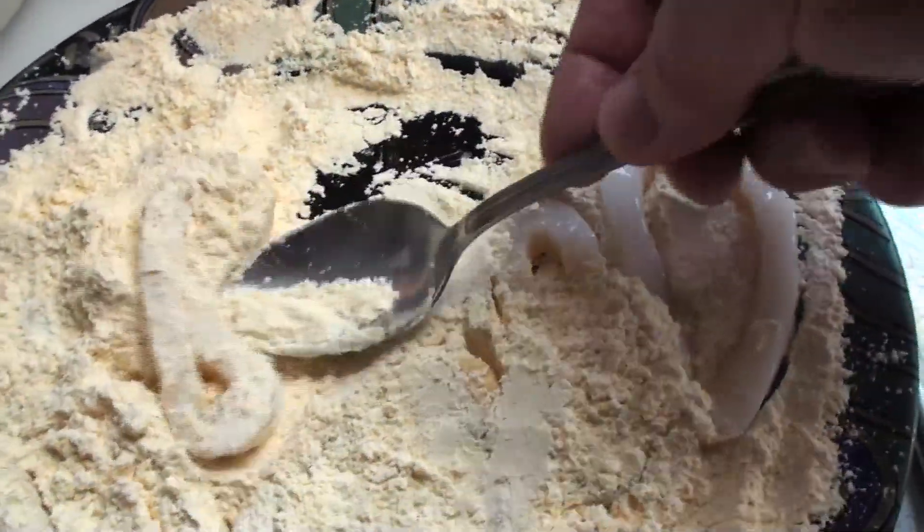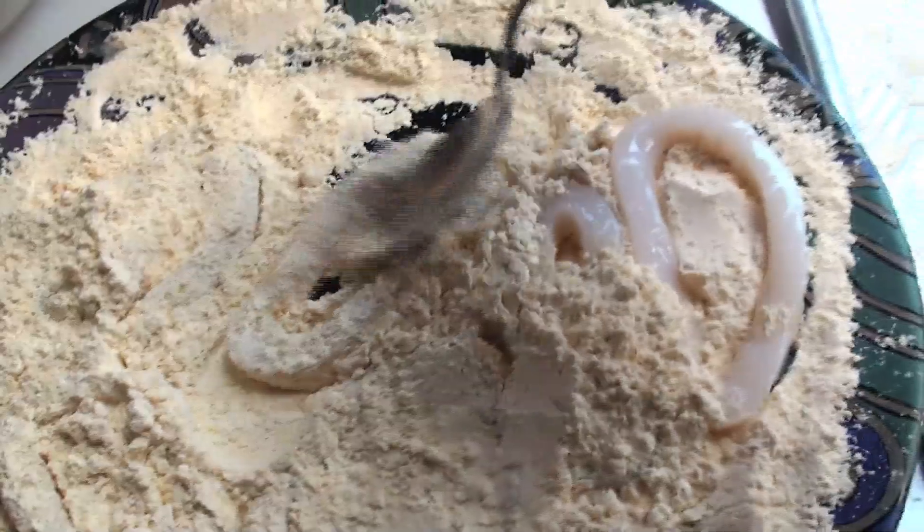Calamari solo mission. Anti-social, squid distancing. I just went down to the local seafood market. They have the calamari rings already prepped and cleaned. Easy. Get those, batter them, fry them up, get your tartar sauce, get your lemon, get your marinara, whatever you like, cocktail sauce and good to go.